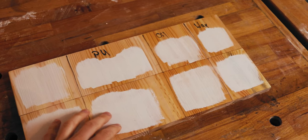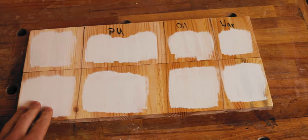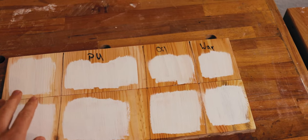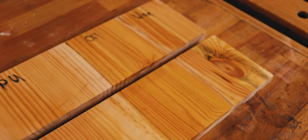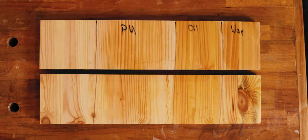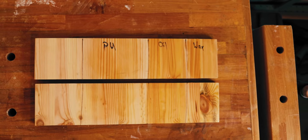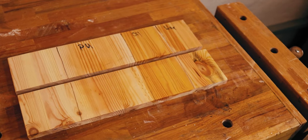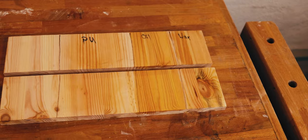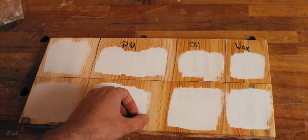To be honest, I don't see a real difference after the first coat. The only thing I can see and feel is that for the untreated wood, the oil finish, and the wax finish, the drying time was much shorter. So only with the PU here is the absorption of water completely — or nearly completely — stopped. Let's apply a second coat and then see how well the paint attached to the wood.